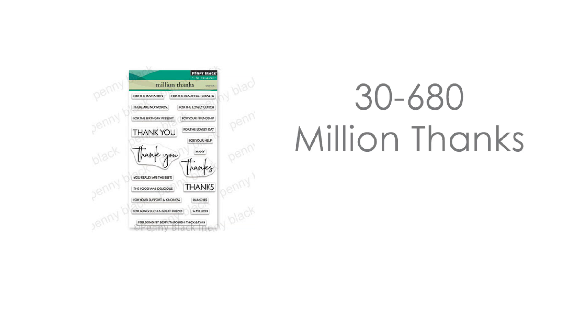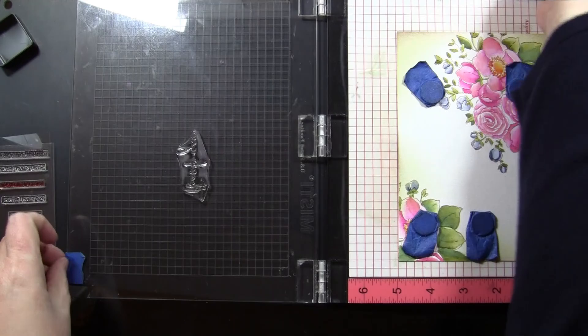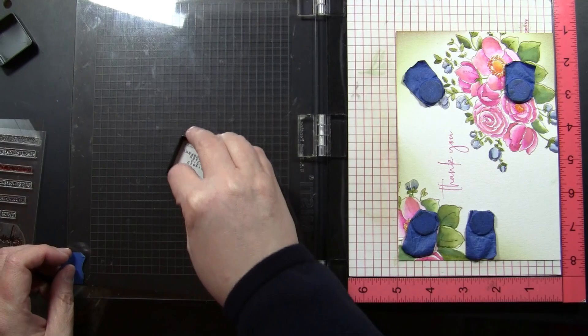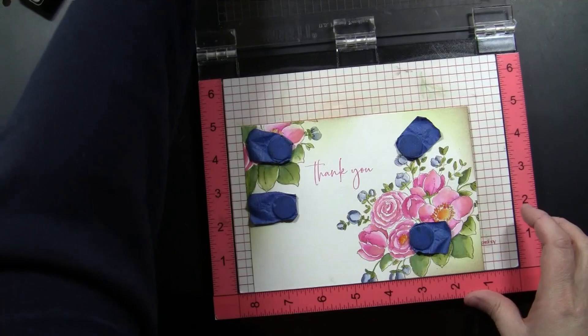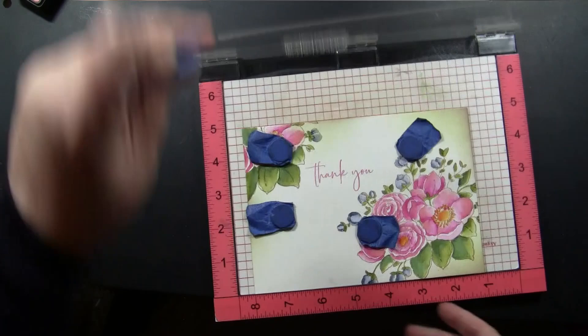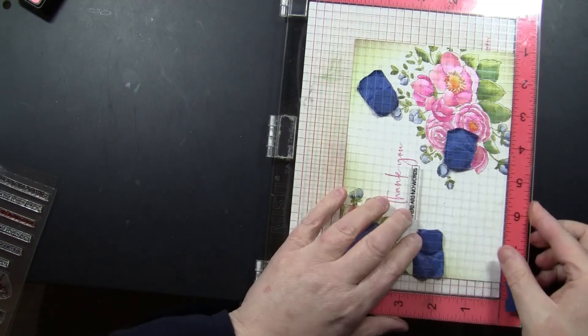My sentiment comes from the transparent set Million Thanks. I wanted to do a multi-color sentiment just like Mila's inspiration card, and this type of set is so easy to do that with because you have some larger sentiments and then smaller supporting sentiments you can use with it. I'm inking this up with Picked Raspberry Distress Ink for a nice match to the flowers. I'm stamping it in my Misti Stamp Positioning Tool, which allows me to get multiple impressions onto the textured watercolor cardstock. Then I'm lining up the supporting sentiment underneath, inking it with Ranger Archival Ink in Jet Black — so you can see how easy it is to get a pink and black sentiment with no masking at all.